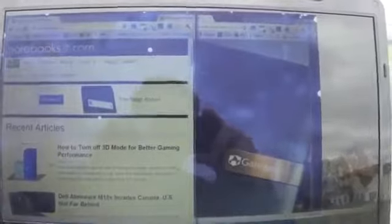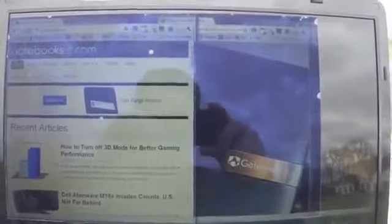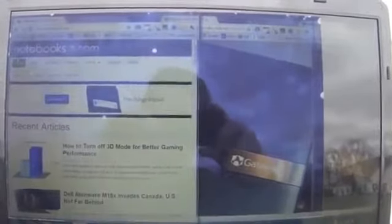If you have something like the MacBook Air, which has a decent screen already, you'll notice a little bit of improvement. But if you have a mainstream consumer notebook and you want to use it outdoors, this is definitely the only accessory that you need, especially on a sunny day.